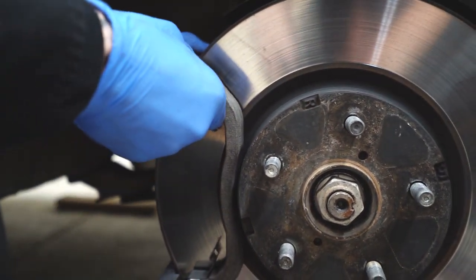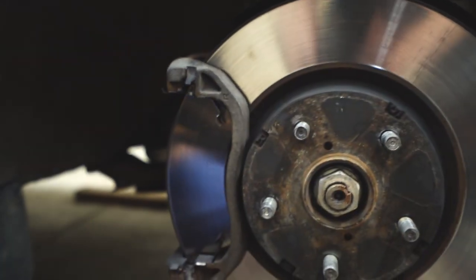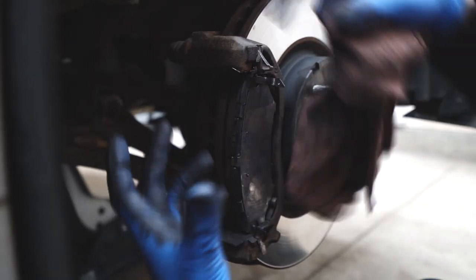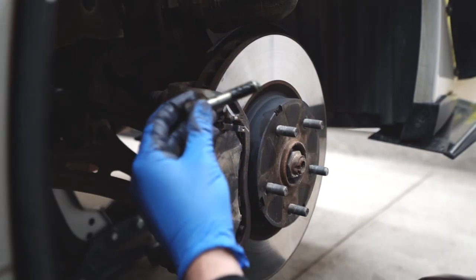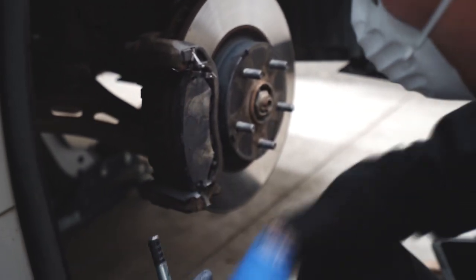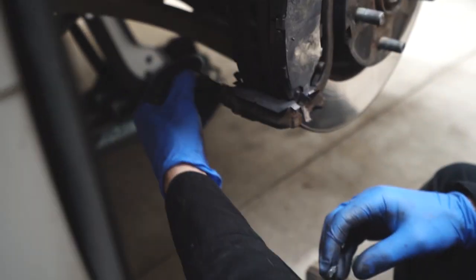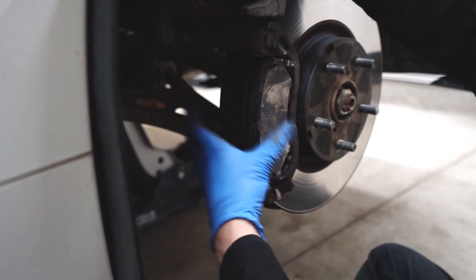Moving on with the second pad — pop it back in the same way, rotate the rotor. The actual caliper slides in and out of the caliper bracket with the assistance of slider pins, so it's always important to wipe these and re-lubricate them. Note that you don't use the same lubrication as on your brake pads — this lube is meant for slide pins specifically.